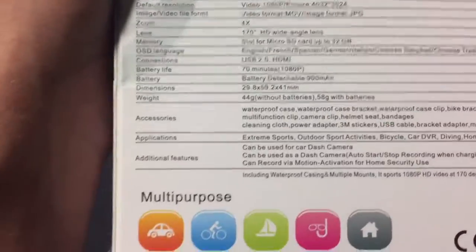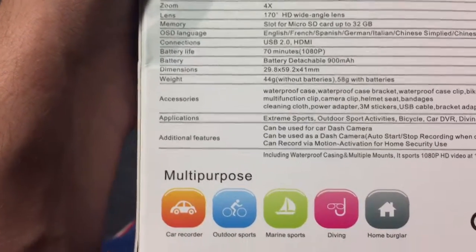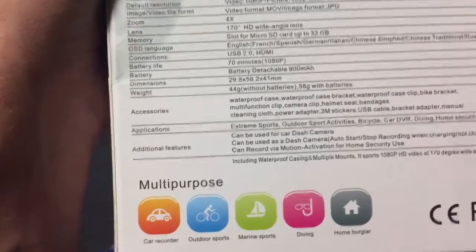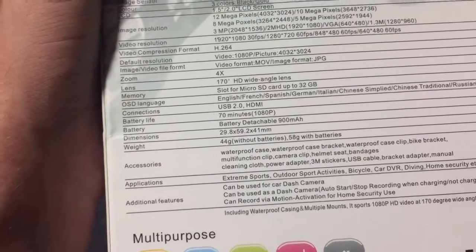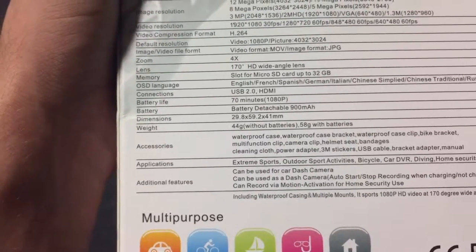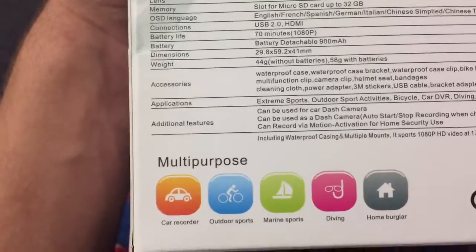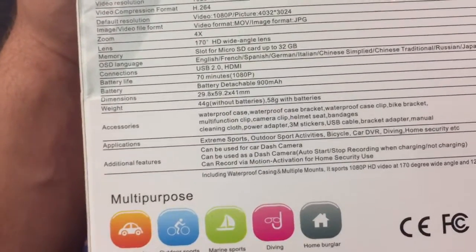Accessories: waterproof case, waterproof case bracket, waterproof case clip, bike bracket, multifunction clip, camera clip, helmet seat bandages, cleaning cloth, power adapter, 3M stickers, USB cable, bracket adapter, manual. Applications: extreme sports, outdoor sport activities, bicycle, car DVR, diving, home security. It can be used as a dash camera — I've been needing one. It can also record via motion activation for home security use.